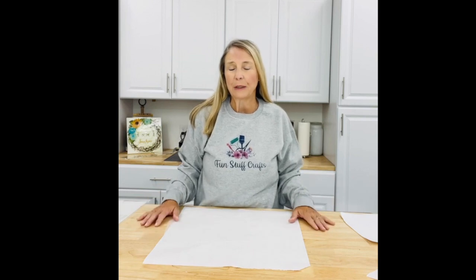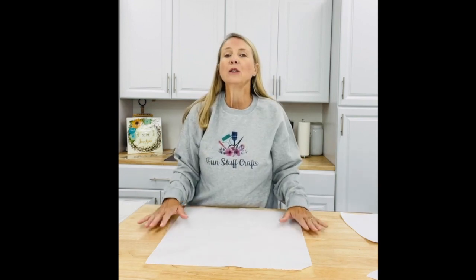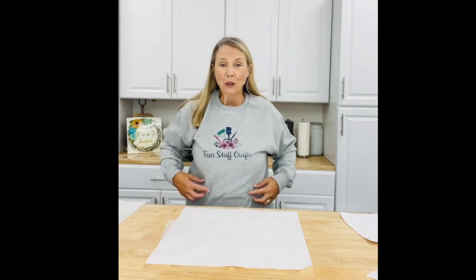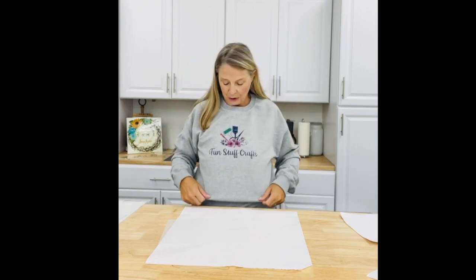Hey Crafters, Lisa here from Fun Stuff Crafts. So glad you could join me for another Inspiration Friday. This week I am really excited to show you a new technique with sublimation. Look at the sweatshirt I have on right now — this is a 100% cotton sweatshirt and this is sublimation on it, and I just absolutely love how it turned out.